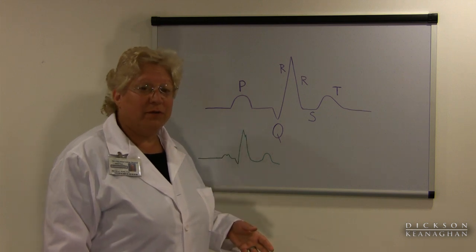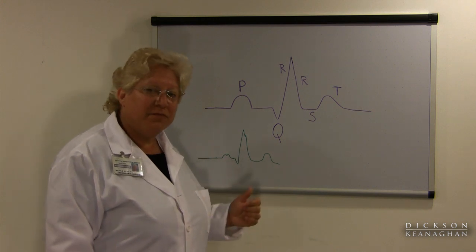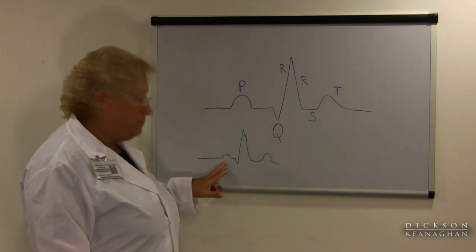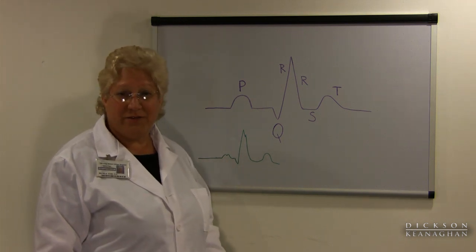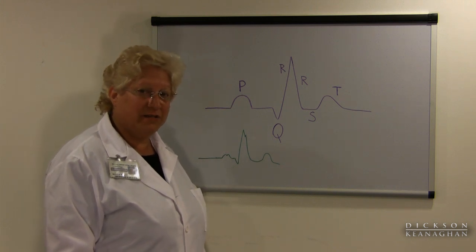Now on older people, or maybe patients who have pulmonary problems — COPD, emphysema — sometimes in the atrium the electricity will slow down and you can almost see the two P waves. I've drawn a little picture right down here of what they call notched P waves. It doesn't usually affect cardiac output so we usually just ignore it, though we might document in our notes that we see that.